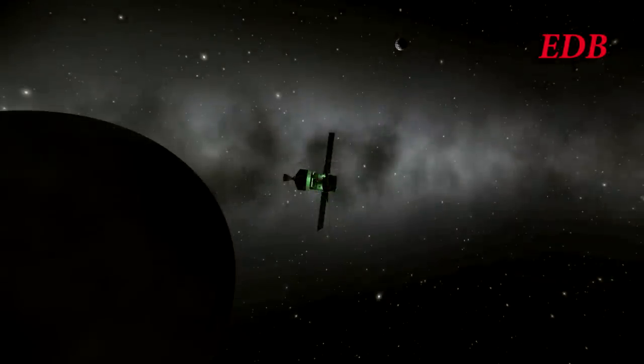Here it is in the vicinity of the Moon — you can see the Moon's dark shadow there — and it lights the Estes engine and begins to make orbit around the Moon.